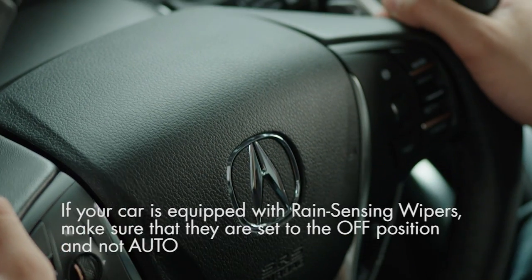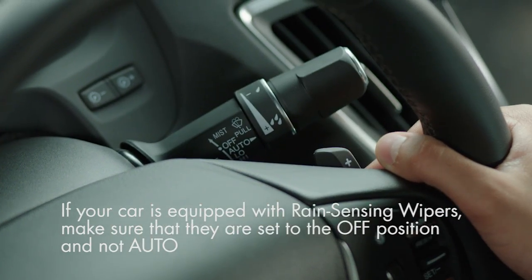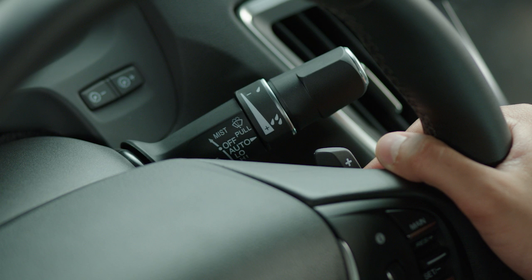If your car is equipped with rain-sensing wipers, make sure that they are set to the off position and not auto. That way, they won't come on and possibly be damaged while the vehicle is being washed.